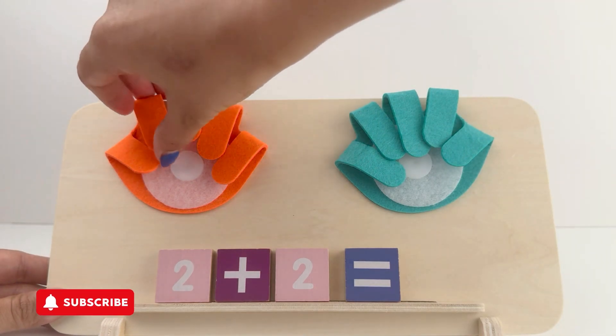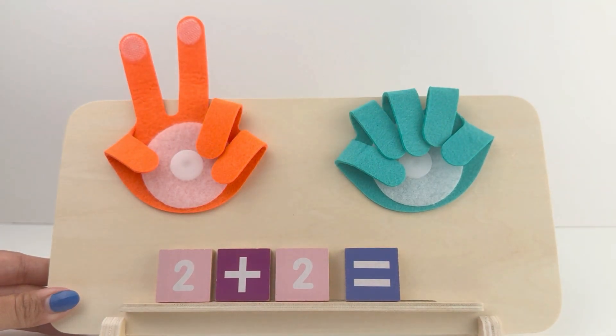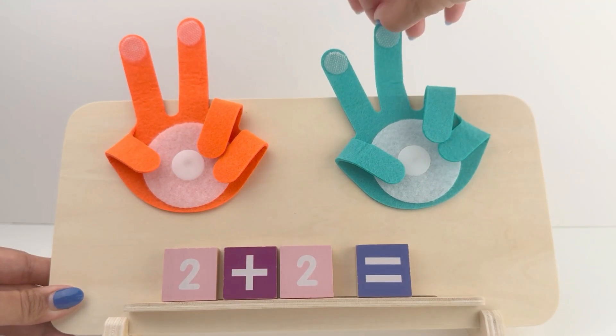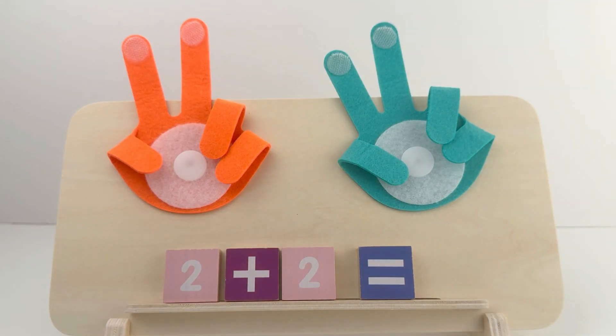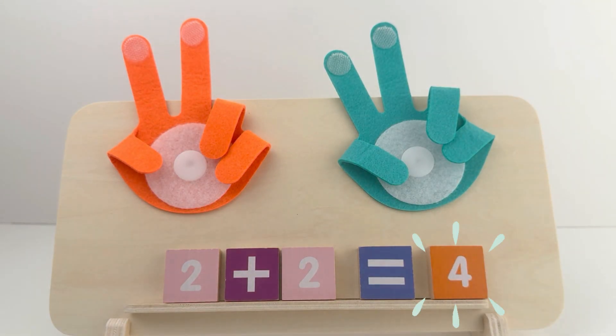First, let's show two fingers on our first hand. Good job! Now let's show two more fingers on our second hand. Now let's count them: 1, 2, 3, and 4. Yay! 2 plus 2 equals 4. You guys are amazing!